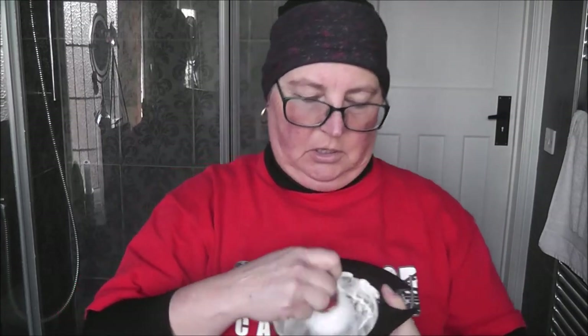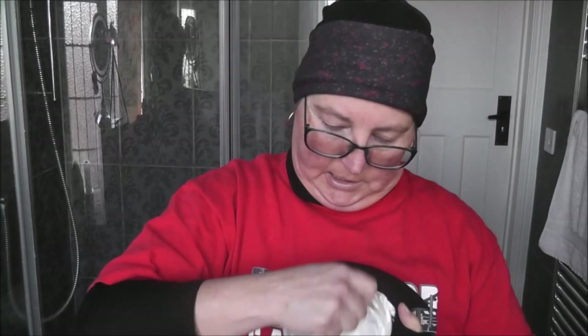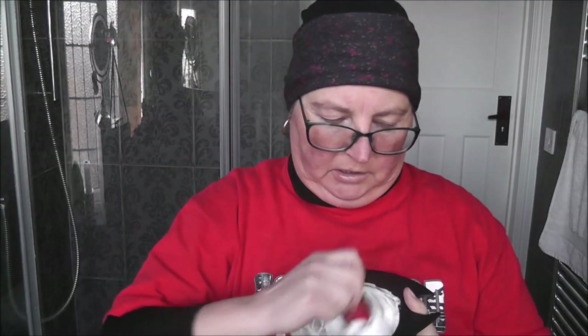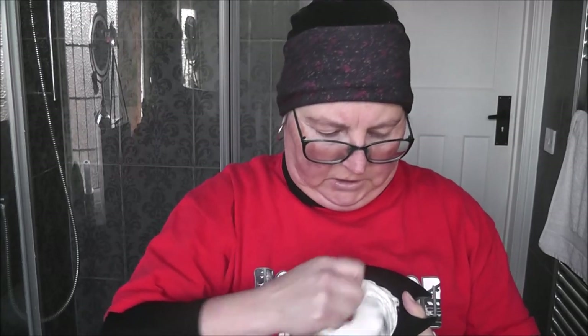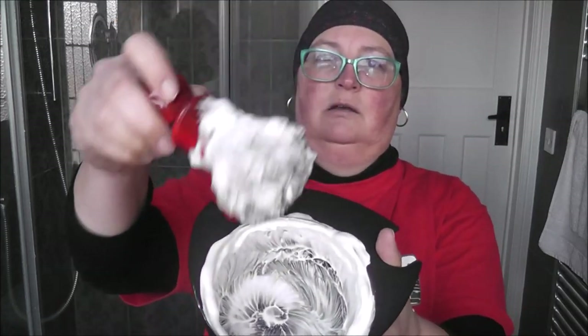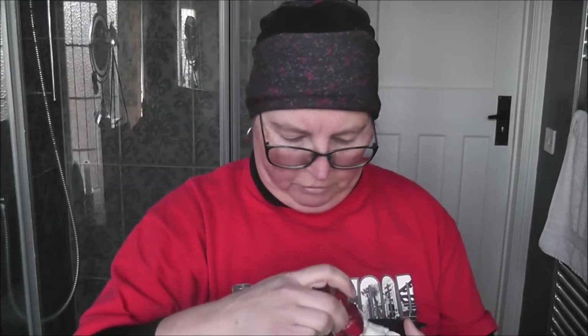I would call this a classic Spanish scent — I don't know any other soaps that smell like this. Even the Italian ones smell different. The bases all smell different. Super lather already — look at this, look at the peaks in there. Super creamy.